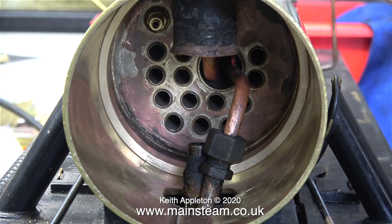Unfortunately you can't see the wet header because the petticoat pipe's in the way. I'm going to make this petticoat pipe much easier to remove than it currently is. I'll show this in another video, as well as the final silver soldering of the superheater element.